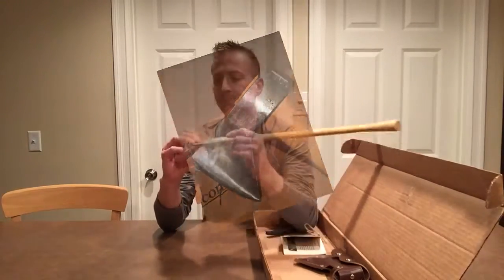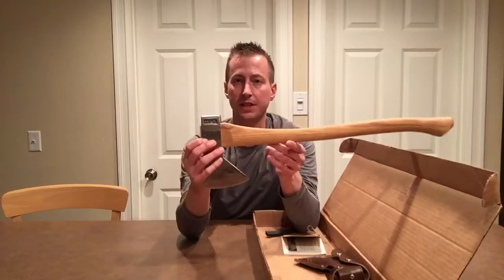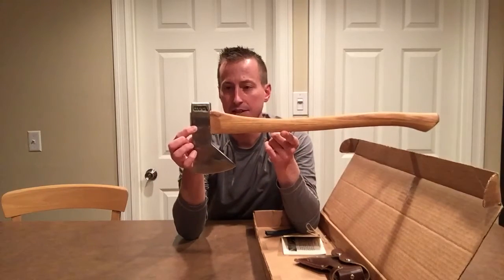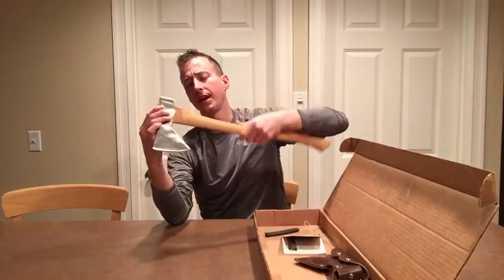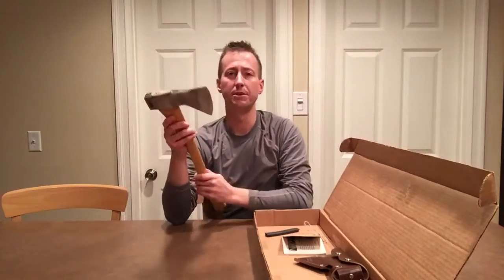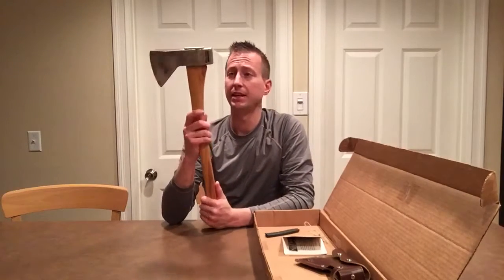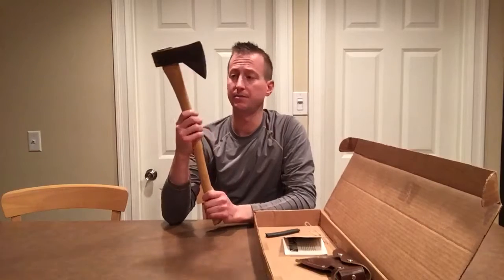If you'll notice on mine — it might be kind of hard for you to see — I had my initials JFS stamped on the head. One thing I will tell you, and despite a few of the reviews that I saw, this thing is shaving sharp right out of the box. It will take the hair right off of your arm and it does have a very nice feel to it.